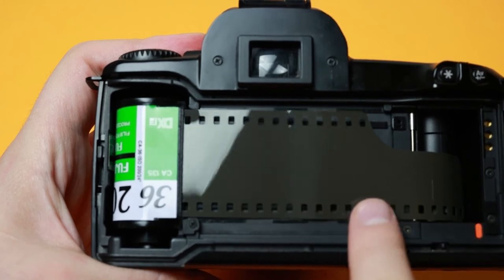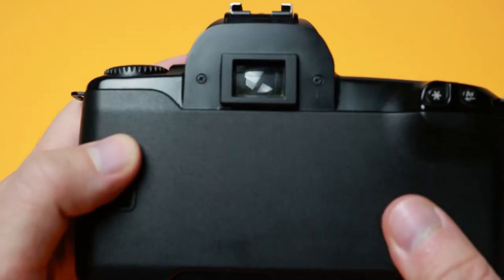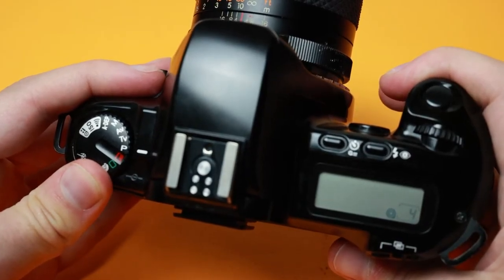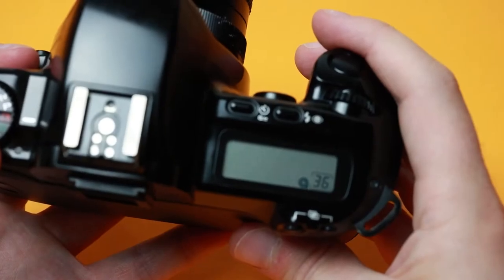After the film has been loaded and the camera is moved into one of the photography modes, the film will be rolled out of the cartridge and into the chamber located on the side of the grip. As it does this, there will be a counter that will go up until the entire roll has been moved into the grip, usually up to 36 frames.